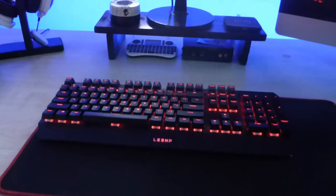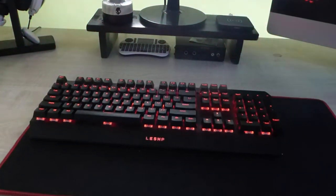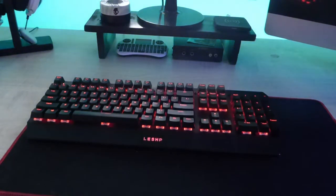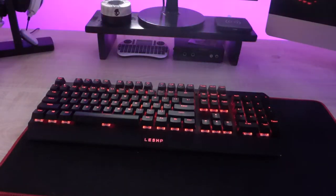Hey guys, what is going on — it's Varus here, and today we're going to be taking a look at the LESHP wired mechanical gaming keyboard with red LED backlighting. This retails for £26.99 on Amazon UK.